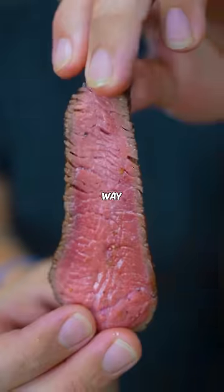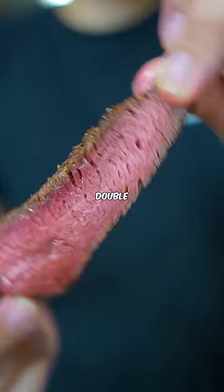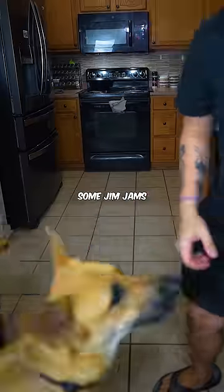Last week the internet roasted me for the way I cook my steaks. My signature double sear method really rustled up some Jim Jams.